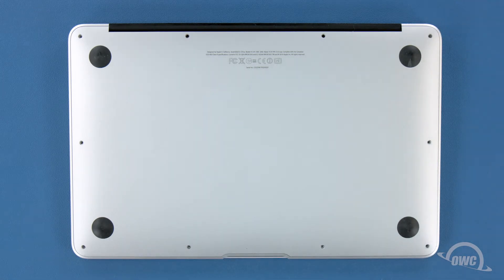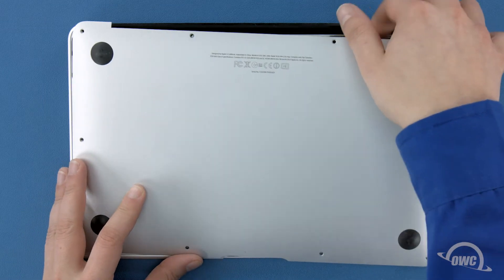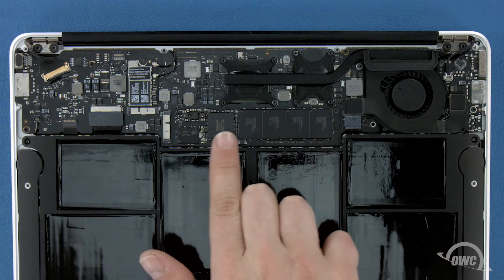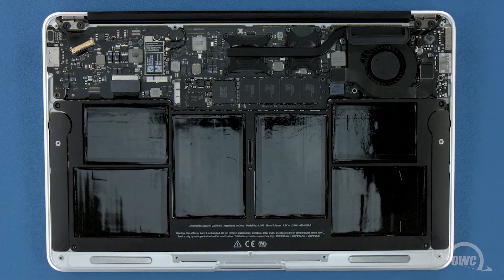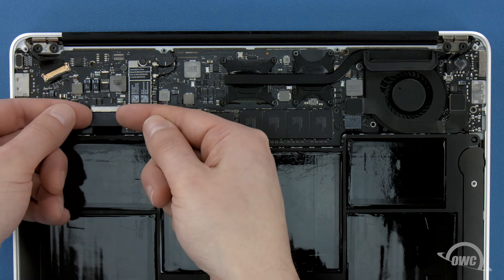You can now lift the bottom cover up and off. There's a snap in the center, so you may have to pull a bit to detach it. The SSD module is located here. First though, we'll need to detach the battery, which is located here. To detach the battery, carefully lift up on the edges of the connector until it comes free.